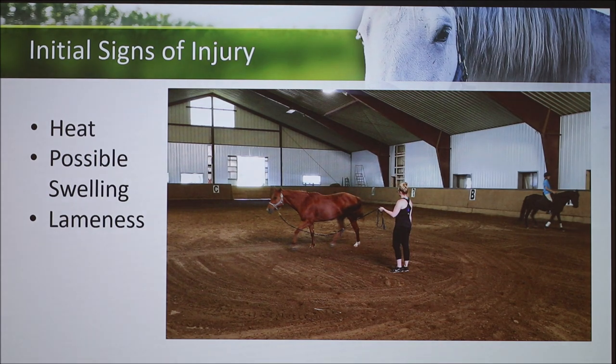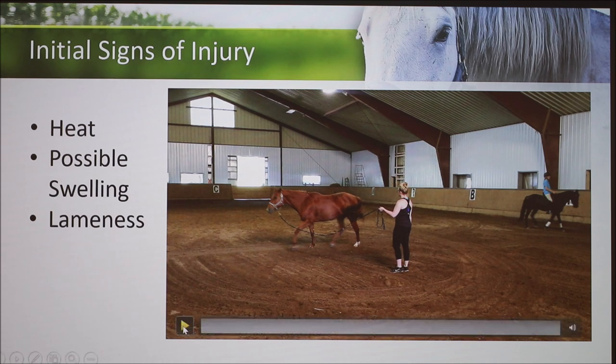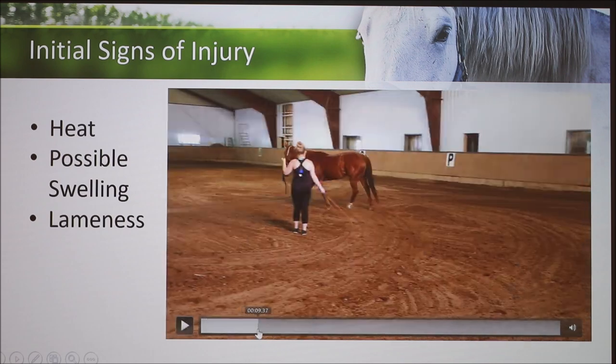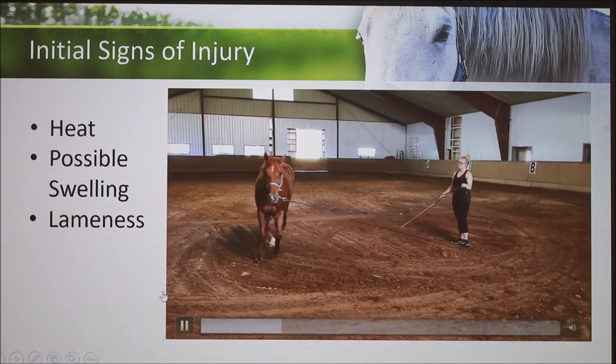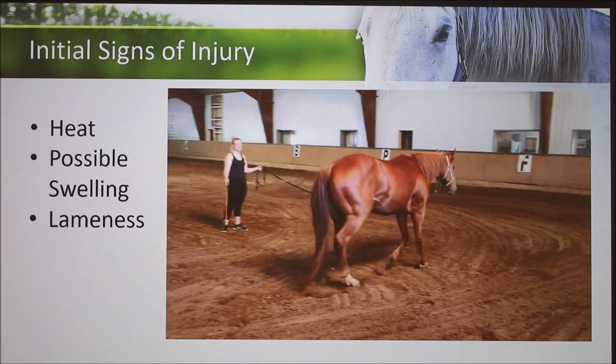Some of the initial signs of injury: within the first few days, you can have heat and swelling, but this does not always happen. Kit is boarded at a barn, so we did not catch heat or swelling because she's not handled every day. But she did present lameness, which is present in every suspensory injury. I can play a little bit of this video — her lameness is subtle, but you might see it better if you focus on her head bobbing when she comes around the other side of the circle.